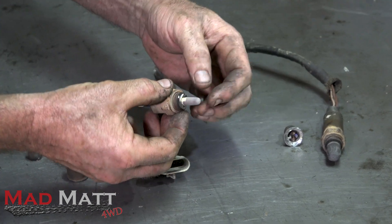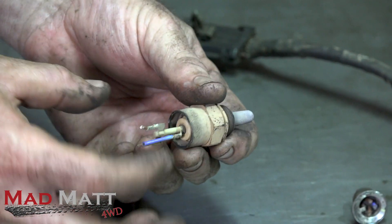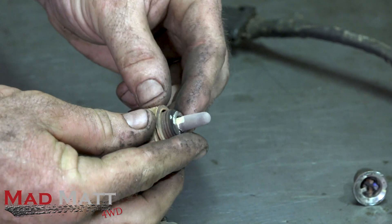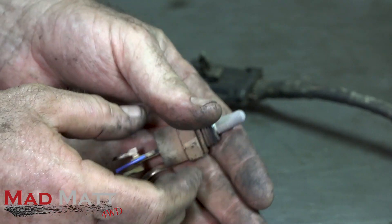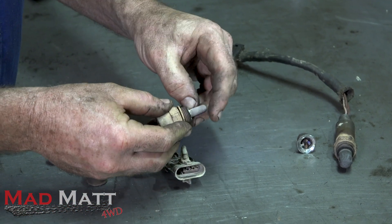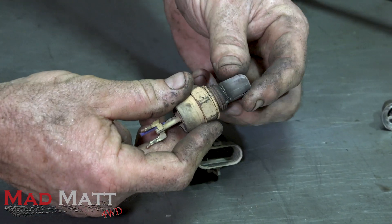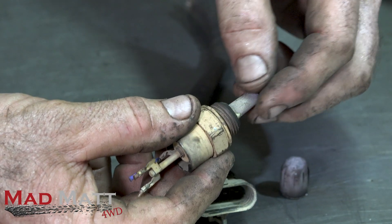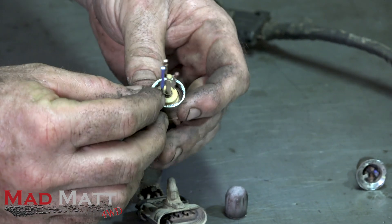The way it does the comparison is all of this internal structure here. The center section is mainly made of zirconium and also has a platinum section in there. When those two react to heat, they create the electrical voltage we're looking for. This little tip here is what used to live on the end, and you can see these flutes that allow the exhaust gas to get in there and react with the zirconium and platinum. That sends our signal up through these wires.